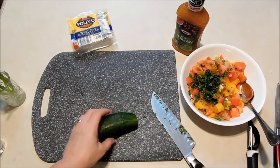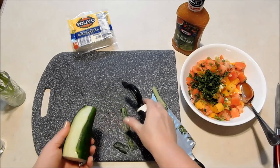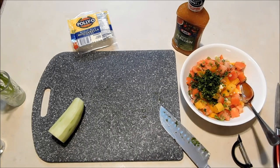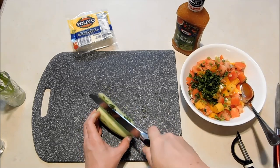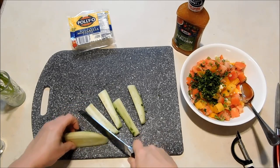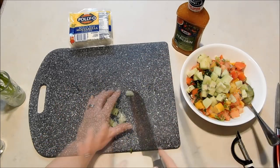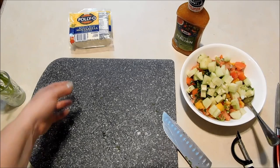Cucumber is always a nice accompaniment for tomatoes, and I just happen to have half of one left over from yesterday, so I'm going to add that into my tomato salad today. Sometimes I like to get English cucumbers or small pickling cucumbers, in which case I just leave the peel on, but with this one I'm going to go ahead and peel it. I'll make those chunks pretty close to the size of my tomatoes. If you do the four tomatoes like in the book, you may want to add a whole cucumber — that would be really nice.